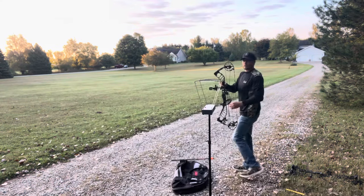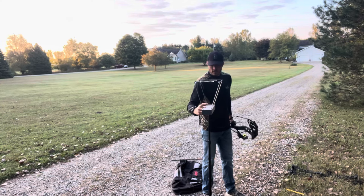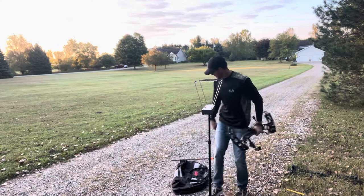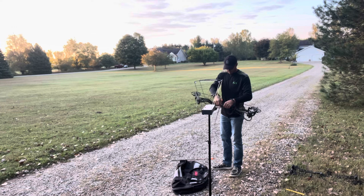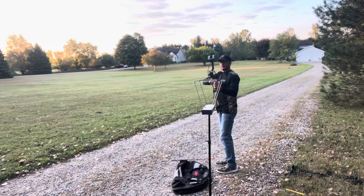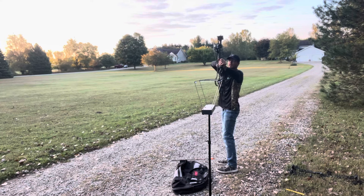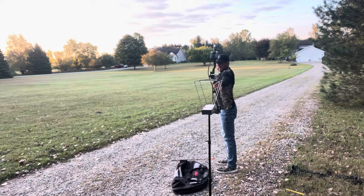Let's see how fast these bows shoot. We'll start out with the Prime because I haven't shot it in a little while and I kind of want to. I'll load it up and let's rip. It's got the Hamski Epsilon rest on here, which is a pretty nice rest. I happen to like it. I don't have two cameras, so I can't show you both sides, but maybe I'll try and get a shot from the other side in a second.